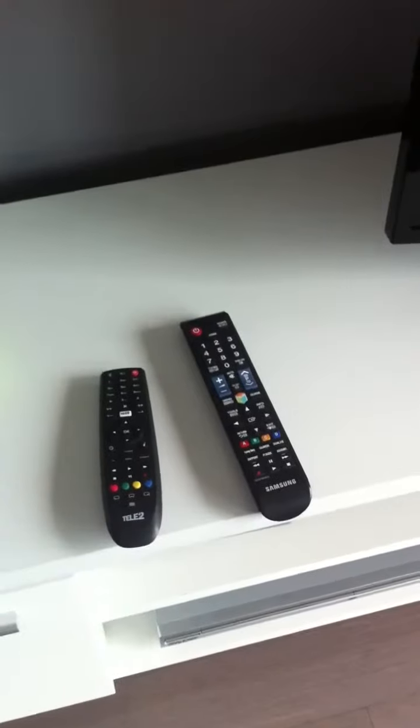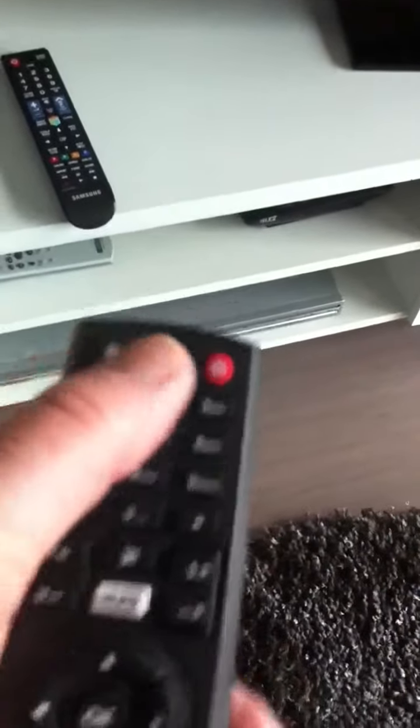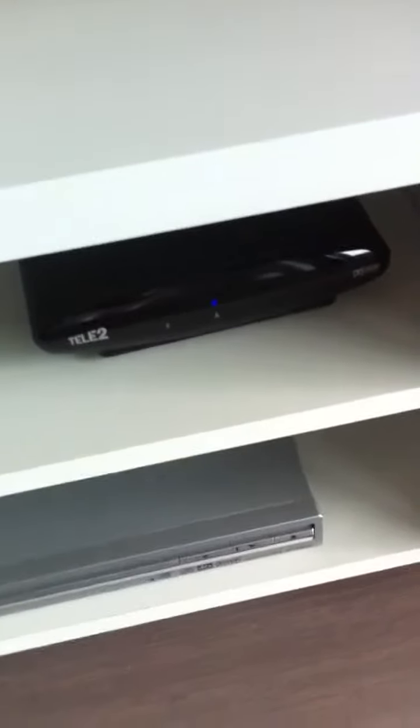Hello, welcome to our studio. I'd like to give you a short instruction video on how to turn on the television. We start with the small Tele 2 remote and press the red button until the little blue light turns on. Then we take the other one, the large Samsung remote, and press on the red button.